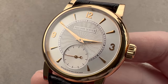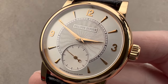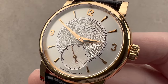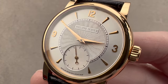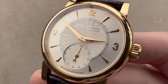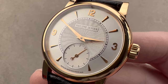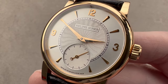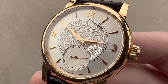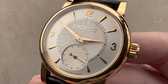Philippe Dufour was coming off of his Grand Sonnerie and Duality in the late 1990s, and according to his own account, he was asked by Japanese collectors to build something specific for that market. As a result of the time period in which the watch was designed, as well as the proclivities of the target market, 34mm and 37mm versions of the Simplicity were offered starting in the year 2000. For the next roughly 20 years, Philippe Dufour crafted these watches at an exceedingly slow and careful rate before bringing in the 20th anniversary series for 2021.